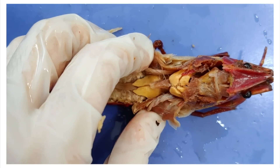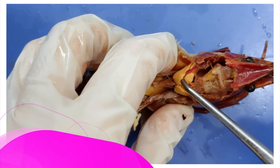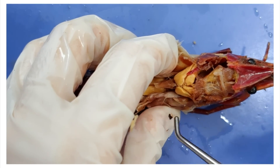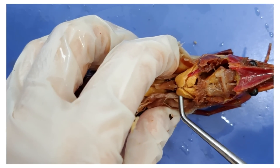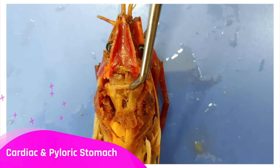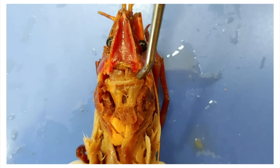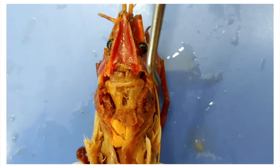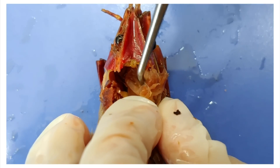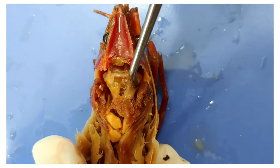Moving further up, these structures here are the digestive glands, which produce digestive enzymes and also store glucose. Up here is the cardiac and pyloric stomach, which are great partners in crime: the pyloric stomach does chemical digestion, while the cardiac stomach does mechanical digestion. The cardiac stomach is the thinner-walled structure here, and the pyloric stomach is the thicker-walled one sitting above the cardiac stomach.